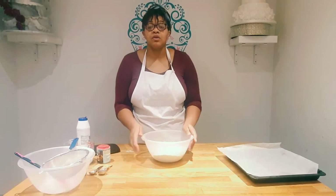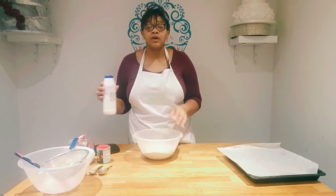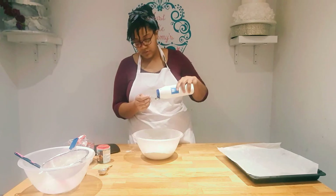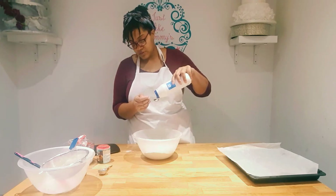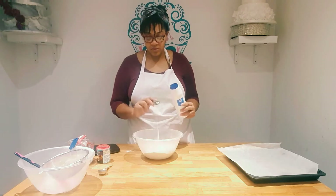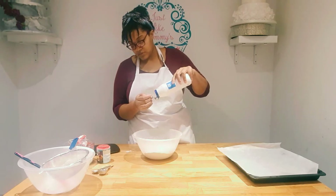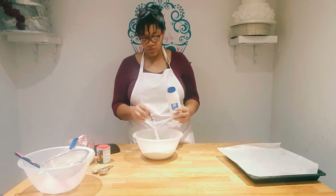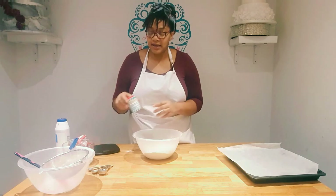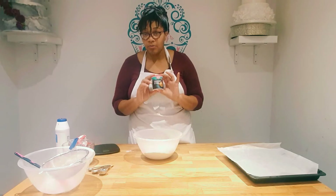To your sifted flour you are adding one and a half teaspoons of salt — these are baking teaspoons. That's one teaspoon. You're also going to add one teaspoon of bicarbonate of soda, not baking powder — bicarbonate of soda.